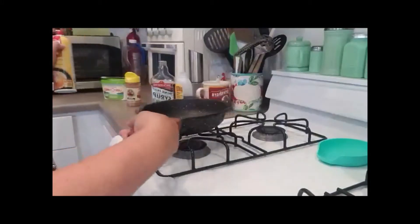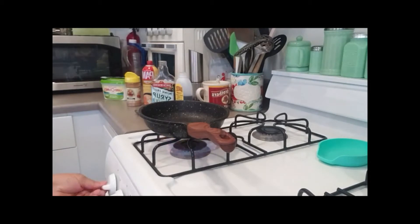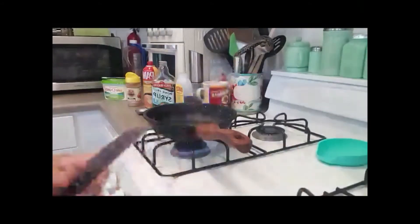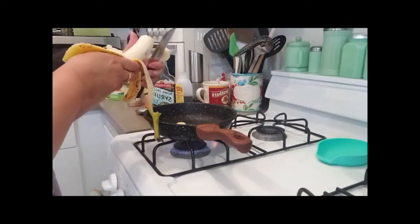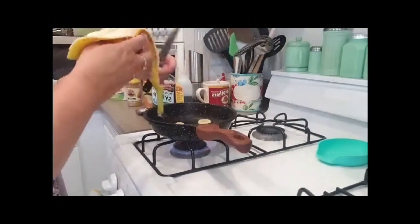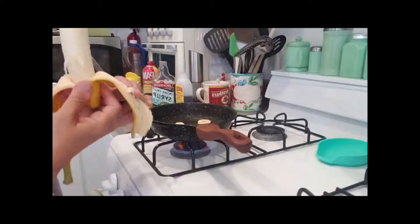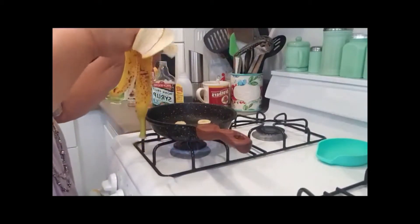I start cooking the bananas. I try to use bananas that are not too ripe — you kind of want a medium ripeness. If they're too ripe they get mushy, and I don't like them that way. So I'm going to cook the bananas in the pan for a few minutes.